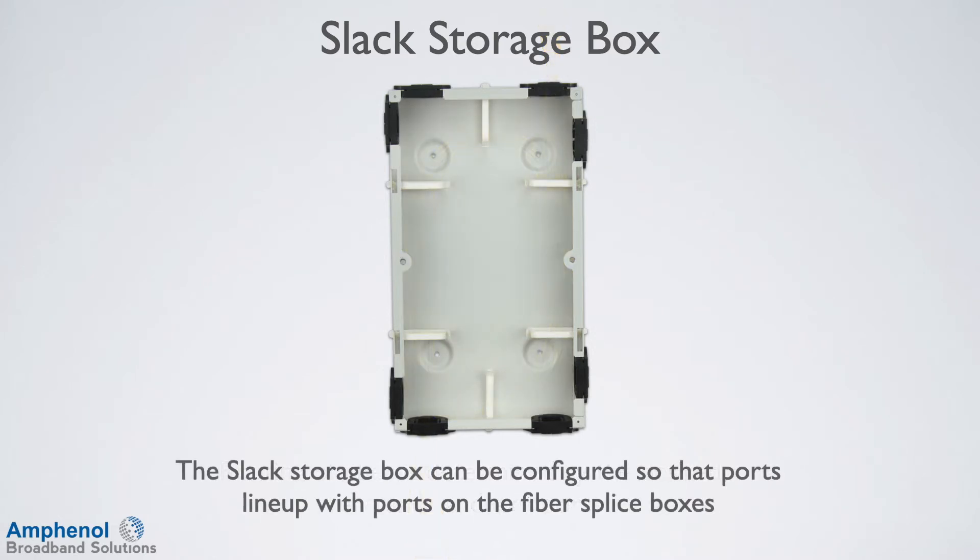The slack storage box can be oriented so that the ports line up with the ports on the fiber splice boxes. The top and bottom ports of the slack storage box align with the FSB-A enclosures. As shown in the picture, the left ports align with the FSB-D, and the right ports align with the FDE boxes.